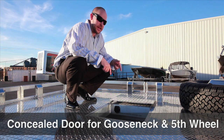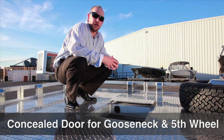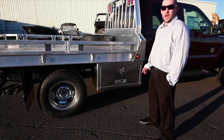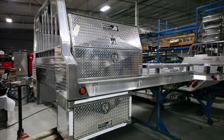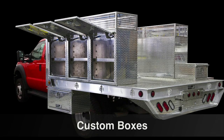You can get an 18 by 18 gooseneck well, or we also make a 30 by 30 fifth wheel well. We manufacture custom under bed boxes and also custom top boxes for flatbeds.